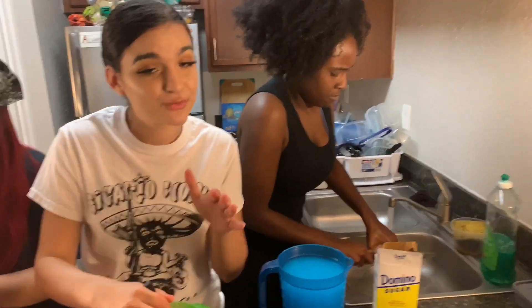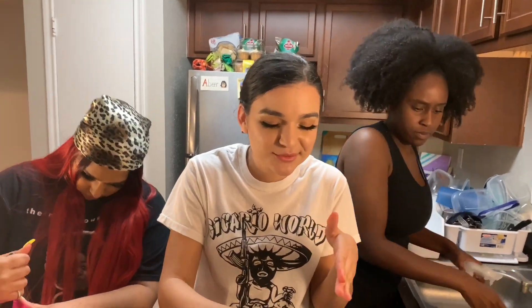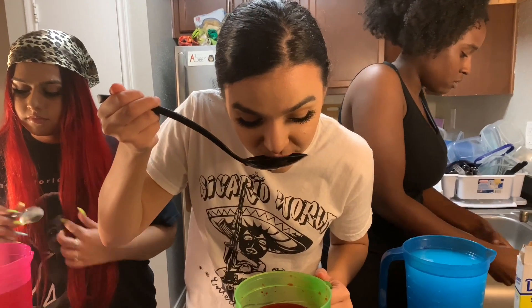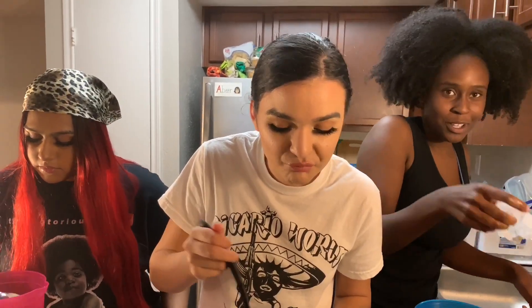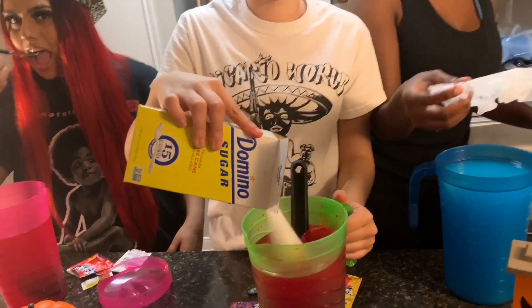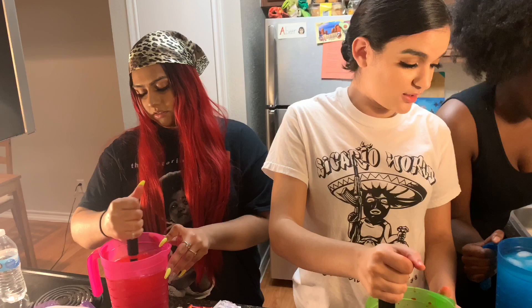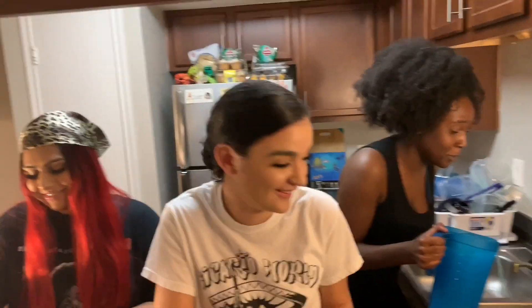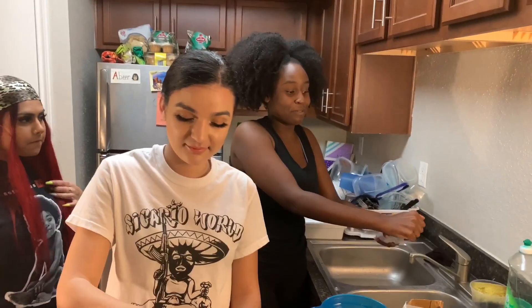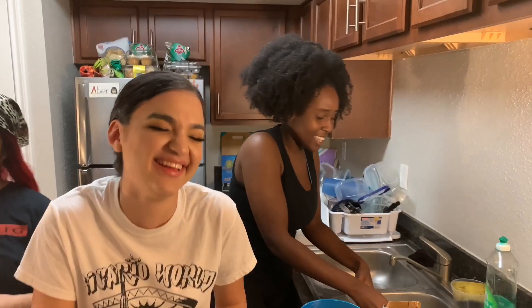So when I first tried the Kool-Aid, it didn't really taste good. So we're going to try that again. Should I just put the whole thing in? Do y'all want some more ice? Not going to need some more ice — that's what's going to need. Y'all ain't going to be able to taste it. It's going to be boiling.